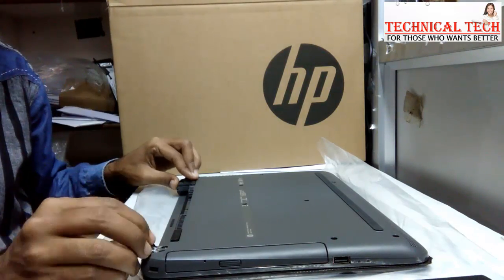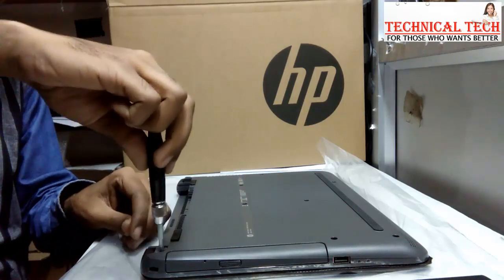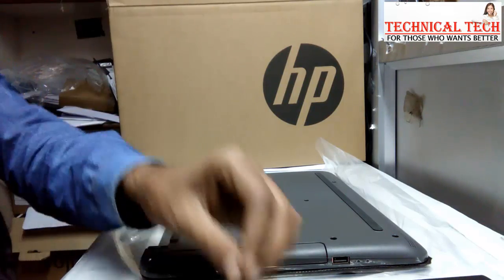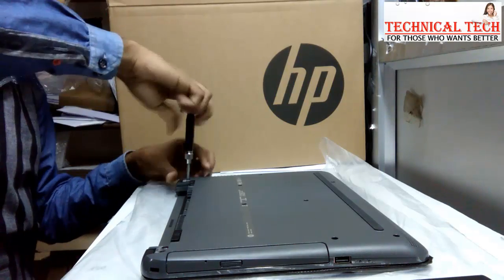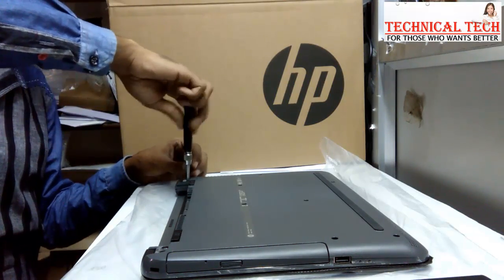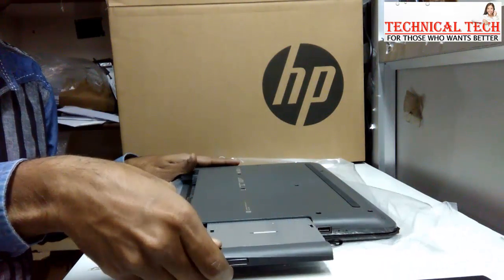Inside this rubber cover you have another two screws, so remove those too. Then remove your DVD writer.